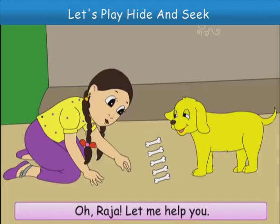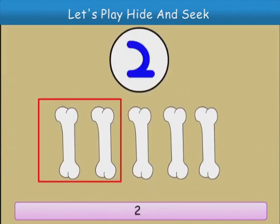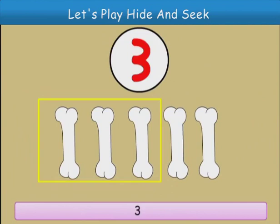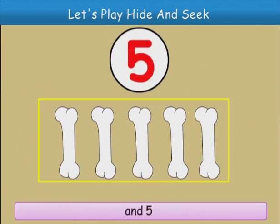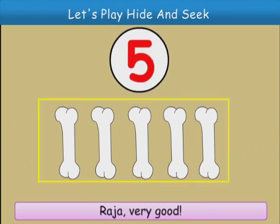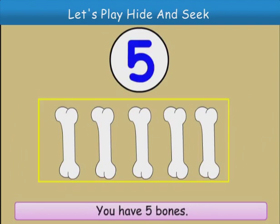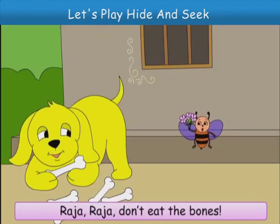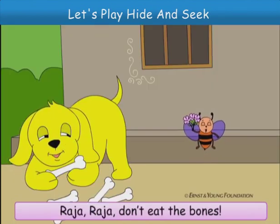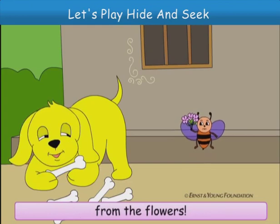Oh, Raja, let me help you. One, two, three, four and five. Raja, very good. You have five bones. Raja, don't eat the bones. See, I am not eating the honey from the flowers.